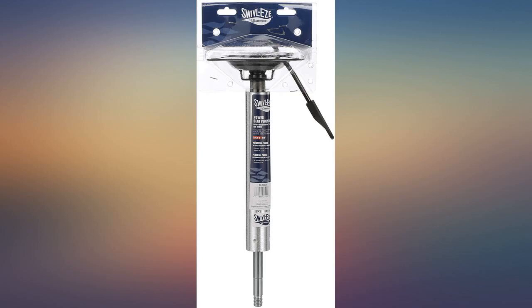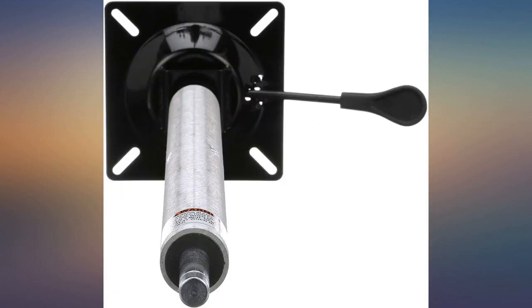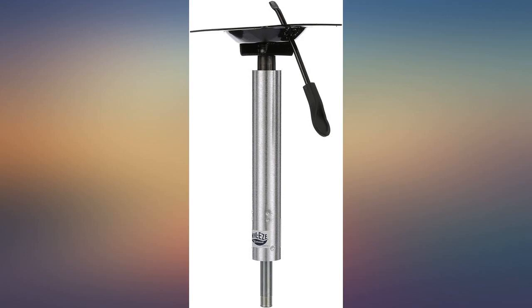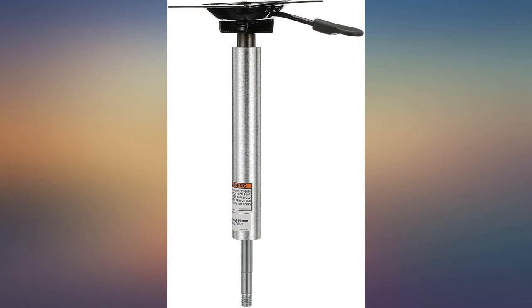These power pedestals replaced the type I previously had. Very pleased with this threaded power pedestal. I purchased and installed two of them on my bass boat. So far it has been a 5-star pedestal — very happy with it.